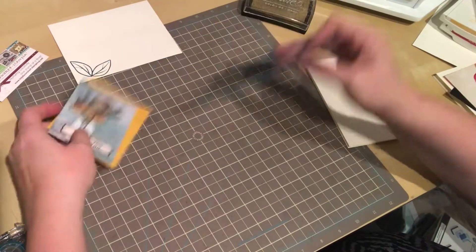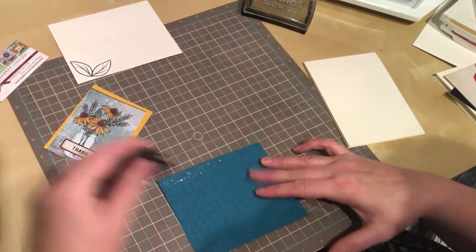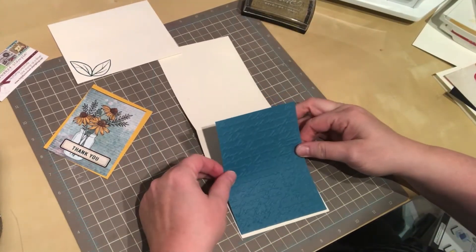It shows how quick and simple we can get together a beautiful card in no time at all with this beautiful Vicki Bouton paper.